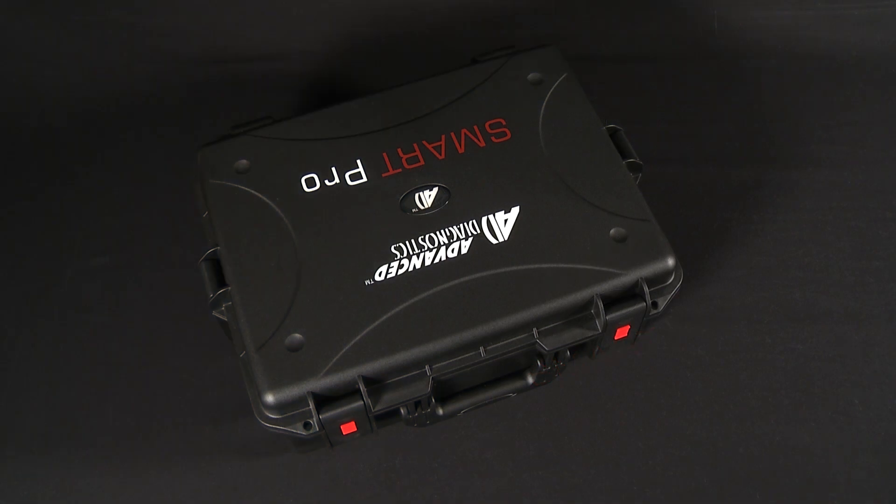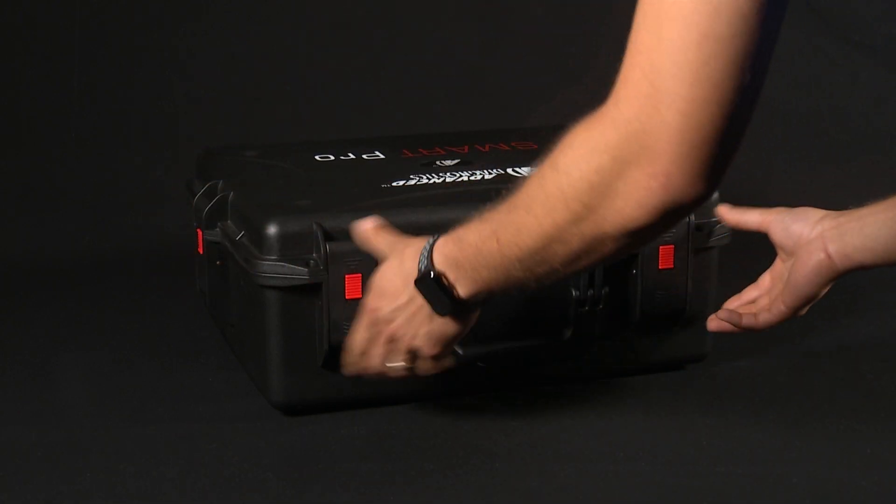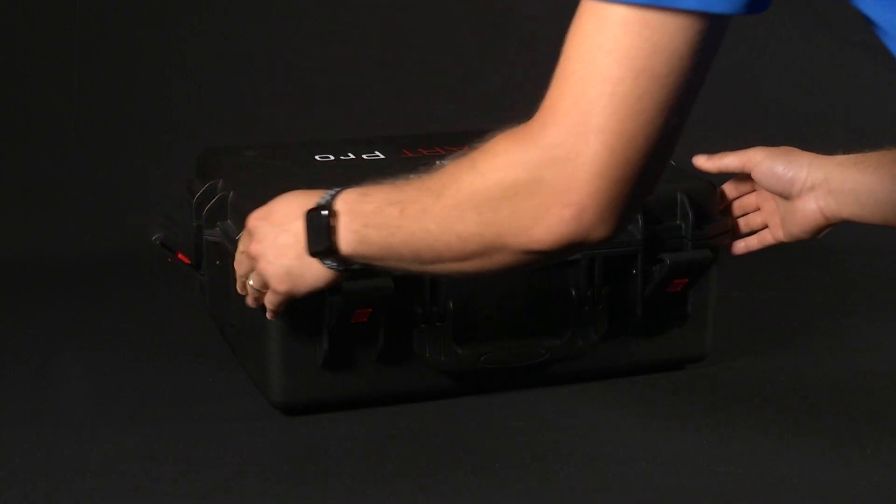Upon receiving the SmartPro, you'll find that it comes in a durable custom molded protective case. To open the case, simply put all four red locking tabs in the upright position and release the latches to open the case.